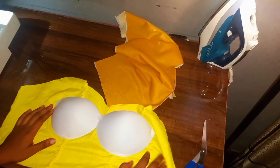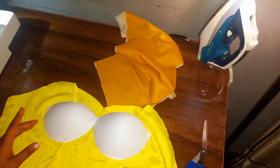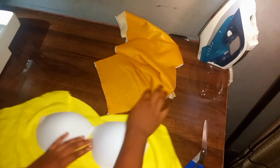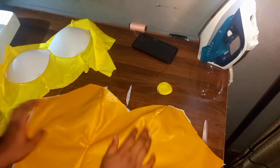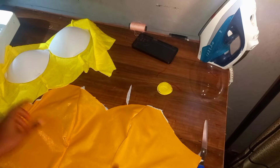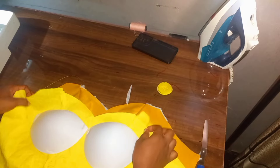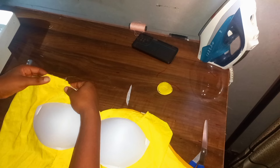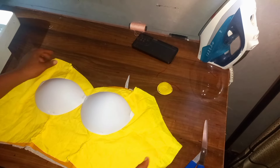The next thing I went ahead to do was to place my already-made cup on my lining piece — this is what it looks like. Now I'm going to be joining the main fabric with my lining piece. I'm going to place it this way, then go ahead and join it out with this piece.